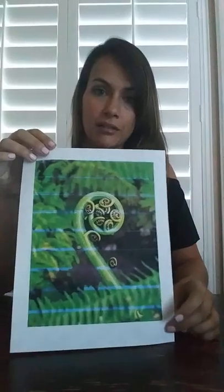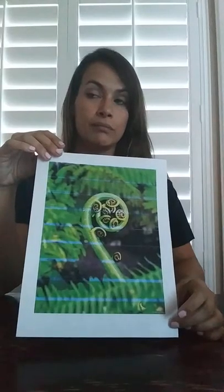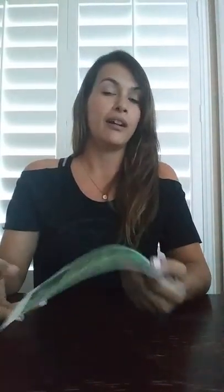I thought this was a great picture to pass around the classroom and let the kids familiarize themselves with this. I think it would also be a great idea to show them pictures of New Zealand, what the Māori tribe people look like, as well as some other cultural things they share, such as the Haka, which is the traditional New Zealand warrior dance.